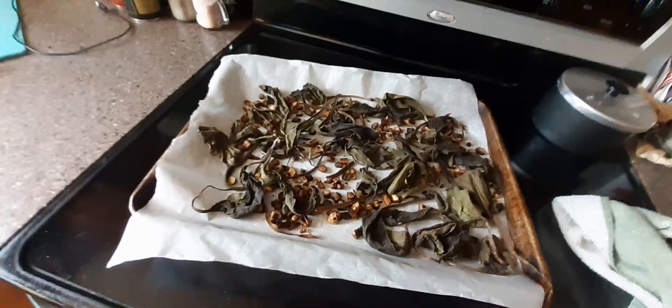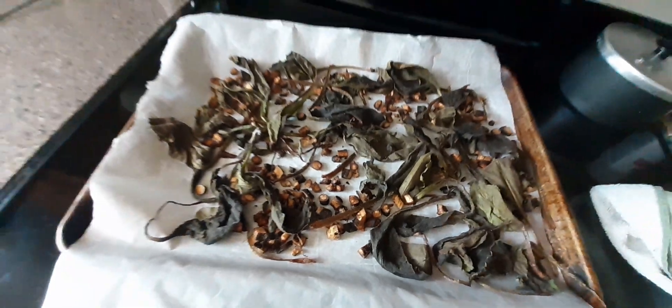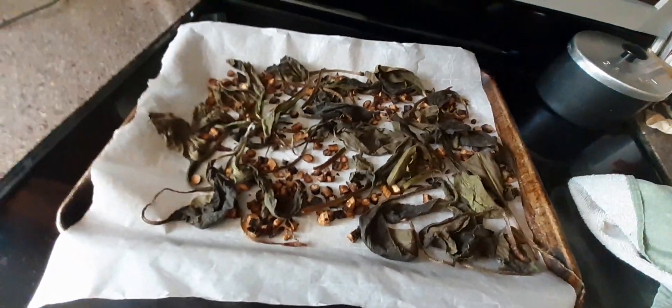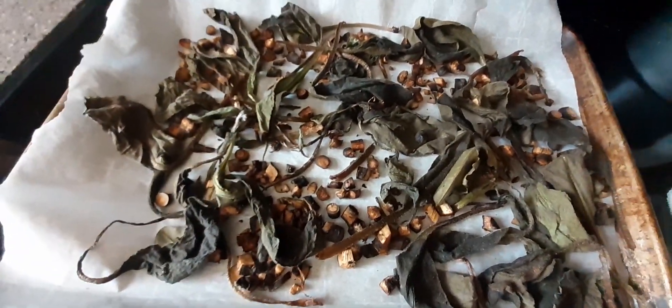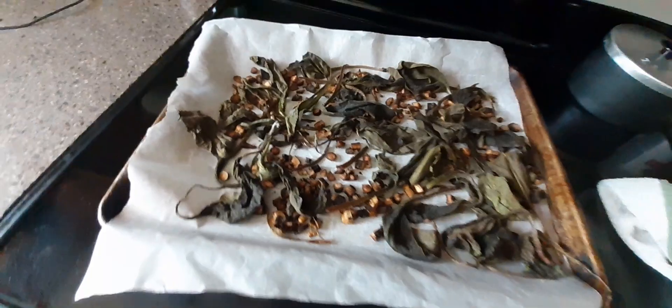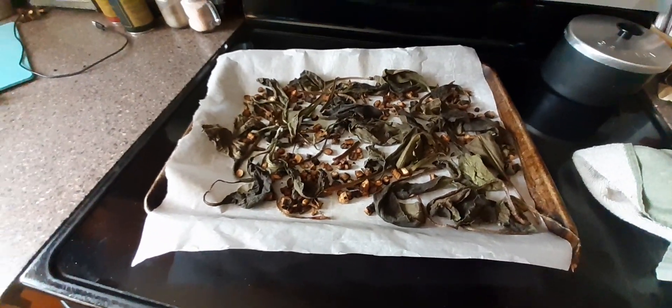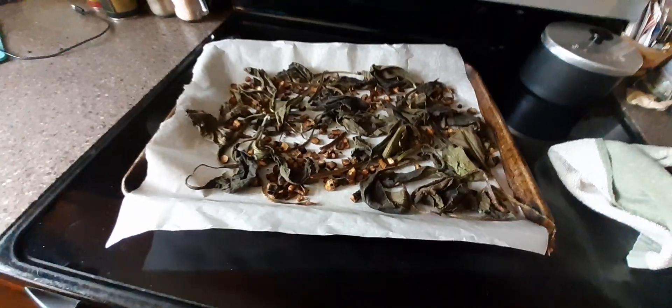I'm putting this comfrey in olive oil once I dehydrate it, to make a salve — that's why I'm not putting it in vodka. If you put it in salve or oil, yes, you've got to dry it first, and that's what I'm doing. It takes about three months to infuse olive oil. Peace.